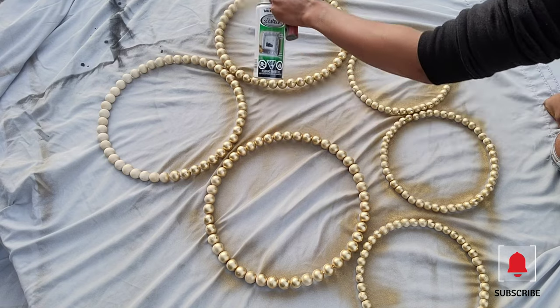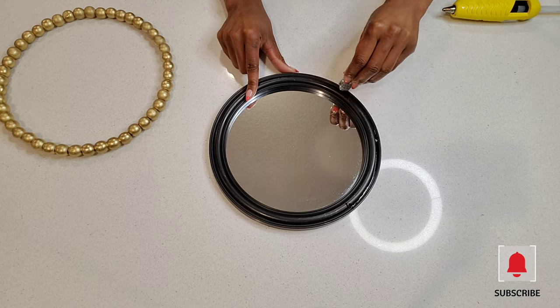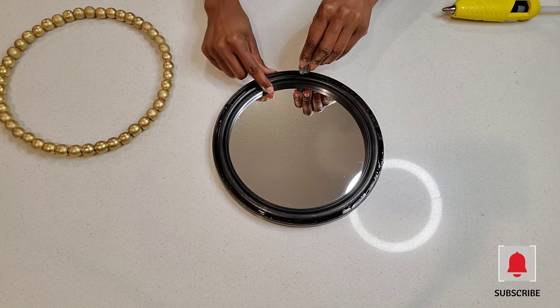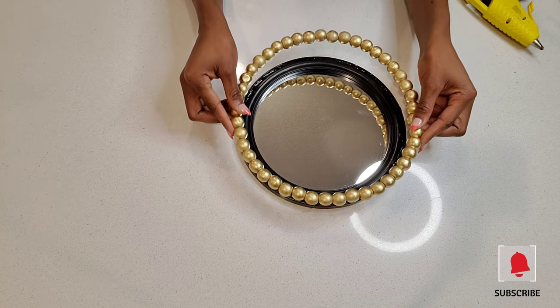Using E6000 and hot glue, I attached the spray-painted 10 inch wreath to the mirror.